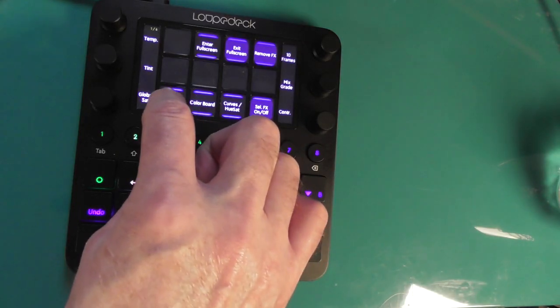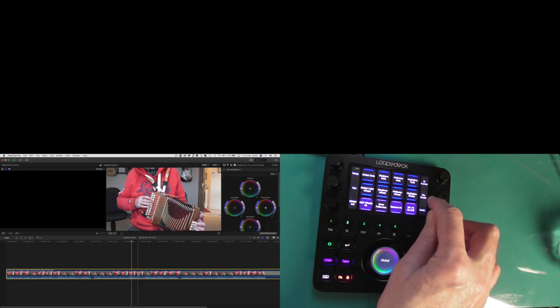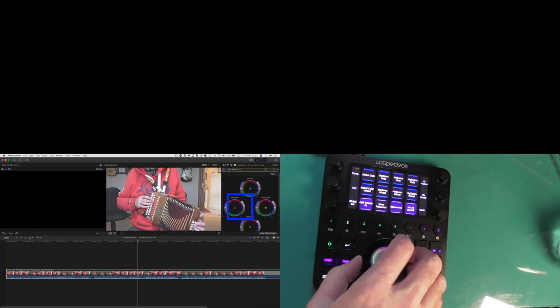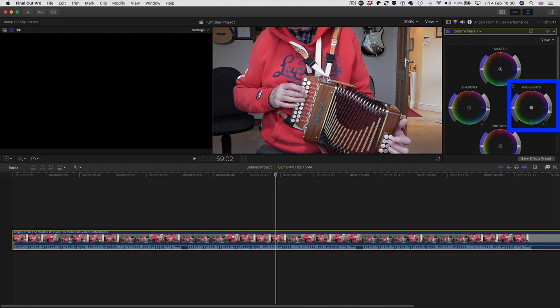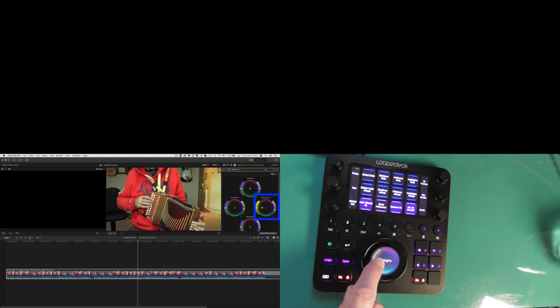You can see why - if I press the button that says 'color wheels', you'll see they've appeared on the screen. If I turn the dial - watch the shadows - press that button and you can see the dial going up and down, changing the shadows on the screen, getting the blacks really black. If I press the highlights wheel, on the monitor you can see the highlights are changing. This is the brilliant thing - if you just put your finger in the middle of the wheel and move to the left, you can see the dot on the color wheel moving over. You can do that for all the wheels.